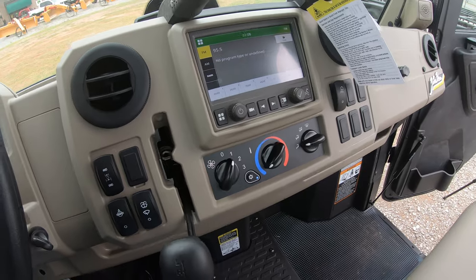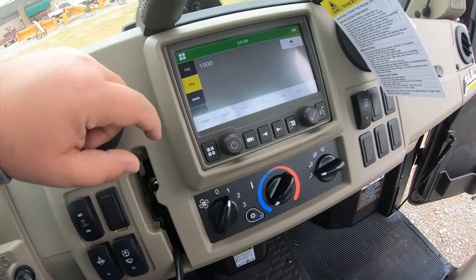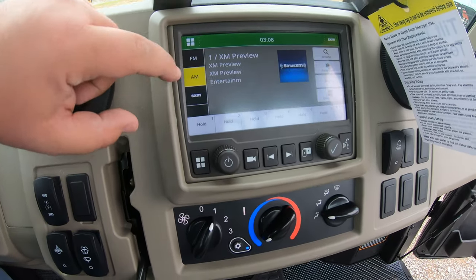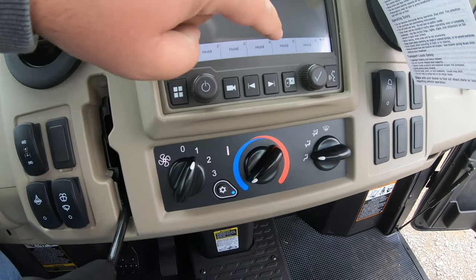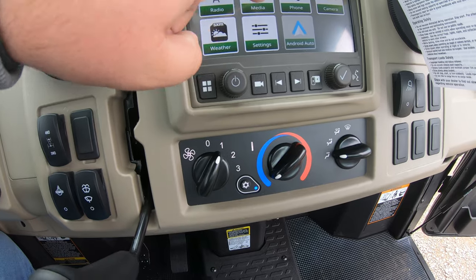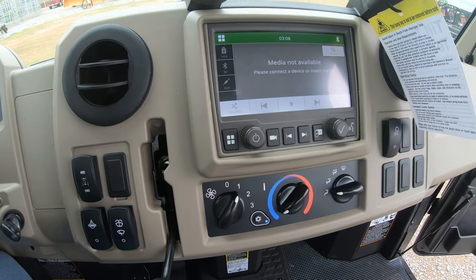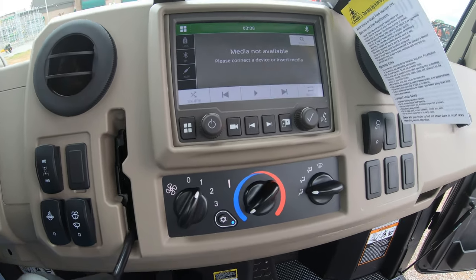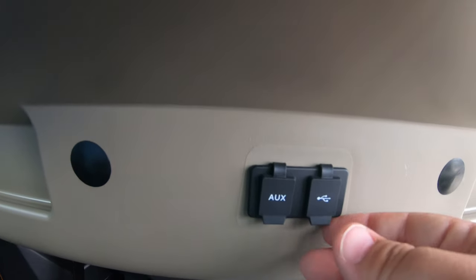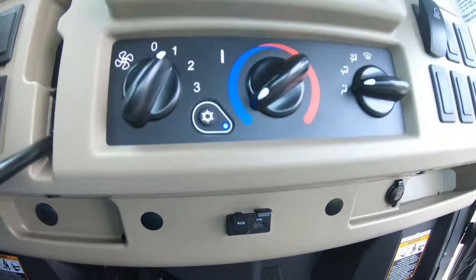Another exclusive feature is the infotainment center — a touchscreen system where you can change between different radio options: Sirius XM, AM, and FM. You can also set presets for your favorites. Going into the home menu and selecting media, you can add a Bluetooth connection, an auxiliary cord, or plug in a phone cord with two outlets. You have a USB connection or an auxiliary connection, so you have those options whenever you are in this machine.